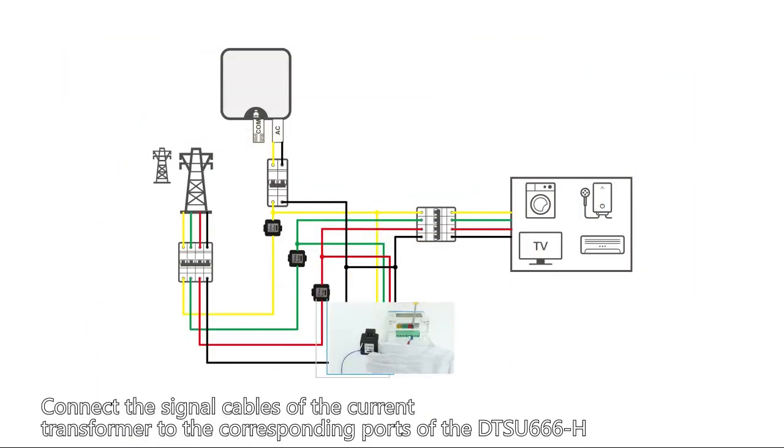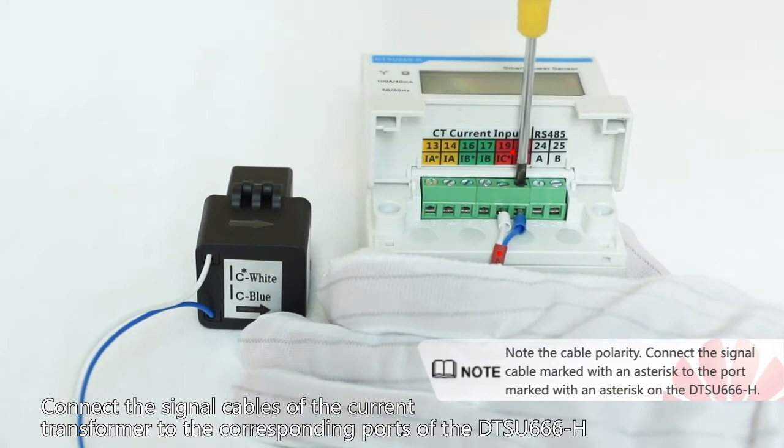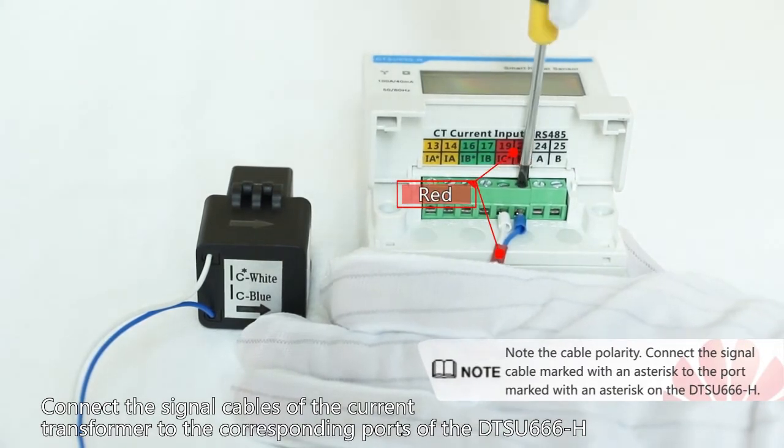Connect the signal cables of the current transformer to the corresponding ports of the DTSU-666H.